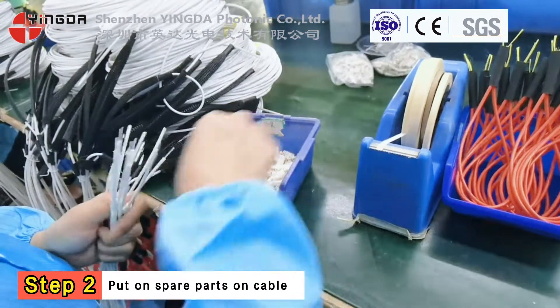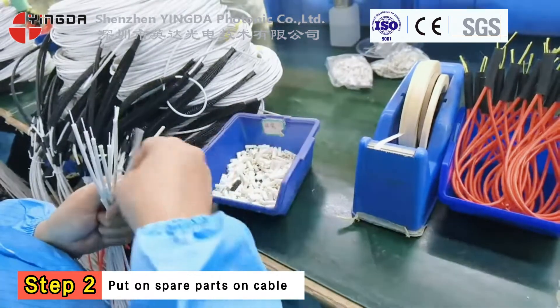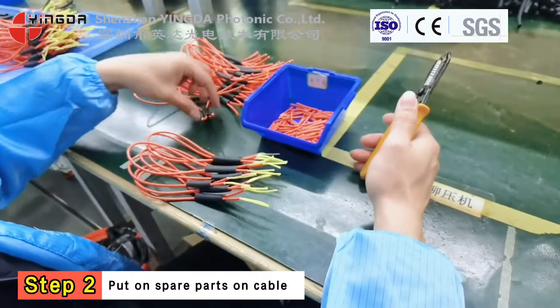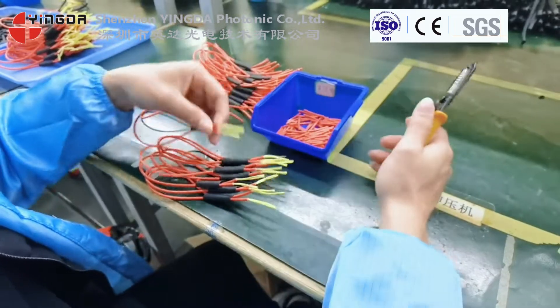Step 2. Put the connector spare parts onto the cable. If you need the pulling eyes of the connectors, we will add this step.